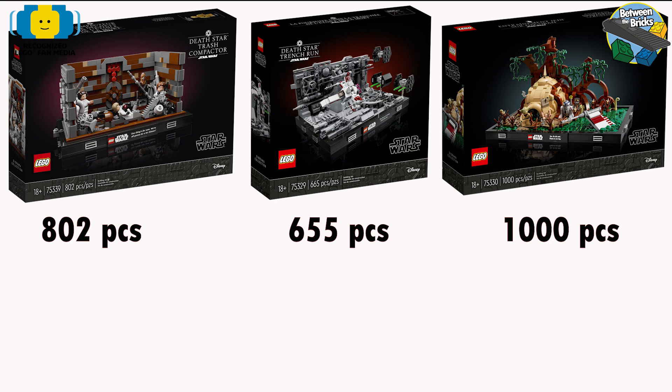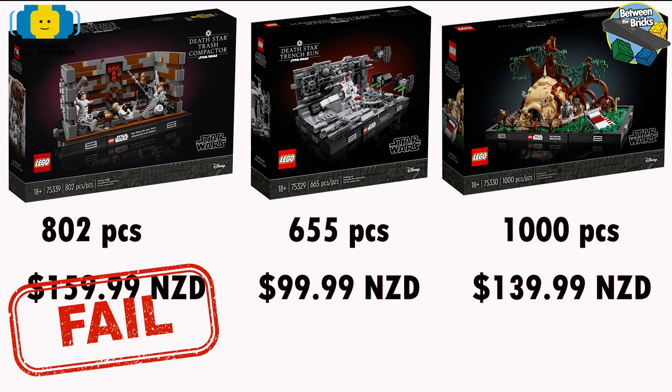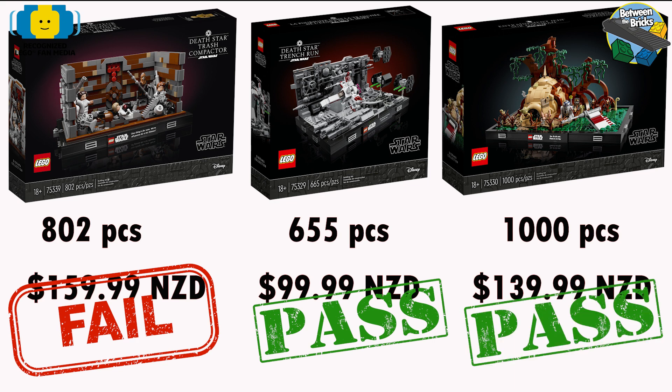Now this begs the question why it was priced the way it was. The trash compactor is priced at $159.99 New Zealand dollars, compared to the Death Star trench run with 200 less pieces at $99.99 — it just doesn't make sense. And even if we put in the 1000-piece Dagobah training, which is cheaper than the 802-piece trash compactor, I don't believe the two extra figures can make up for that price difference. Let me know what you think in the comments.